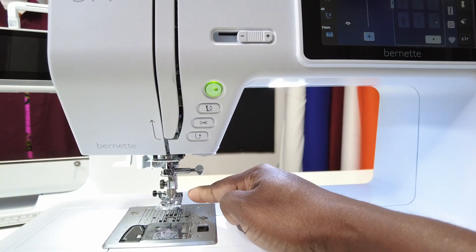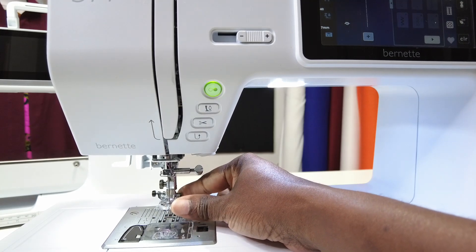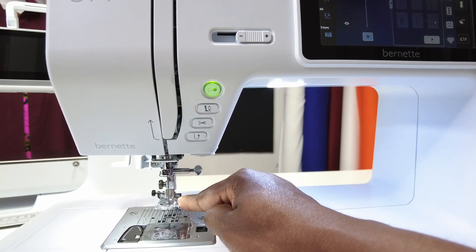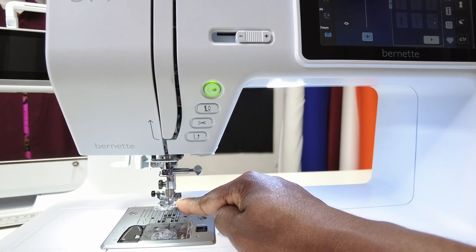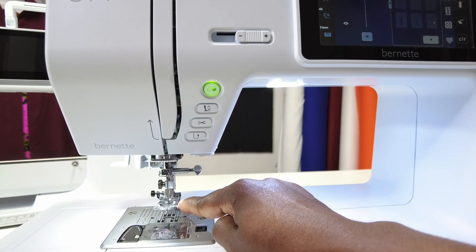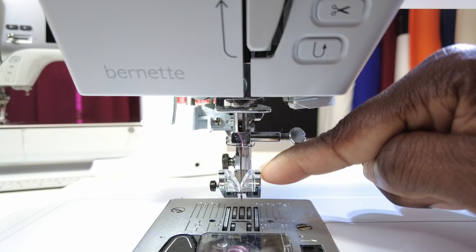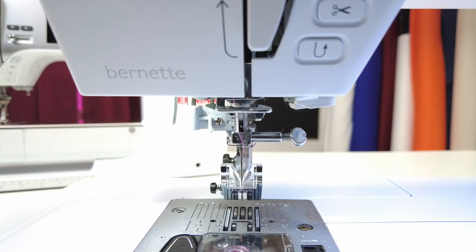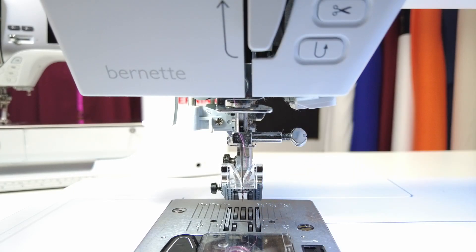This here is the presser foot — the little metal foot that sits at the end of your shank and holds your fabric in place so that you can sew. This is what we use to hold our fabric. Underneath the presser foot, we find our feed dogs. These little jagged teeth right underneath the presser foot are our feed dogs. This is what pulls our fabric through the machine. When you're sewing, you never have to pull or push your fabric — the feed dogs will do it for us.